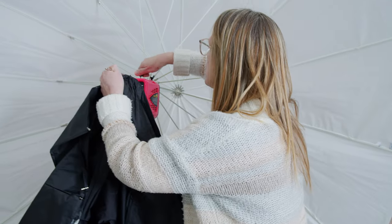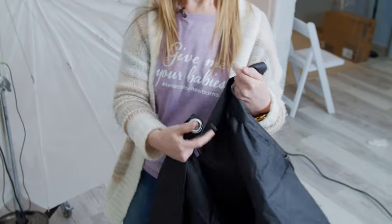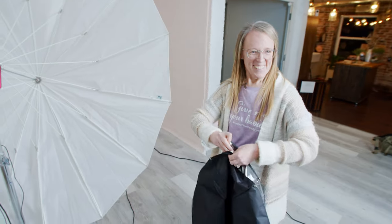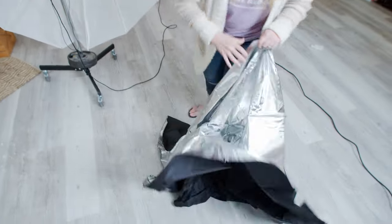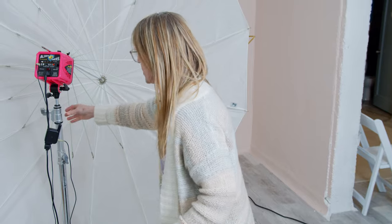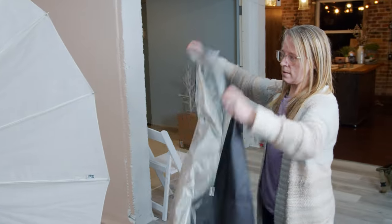It looks like these tips just connect onto the umbrella tips. So I'm just going to open it up — oh, it's silver on the inside! That is fantastic. I don't know if I just didn't read all of the description on their website, but that means I don't have to worry about buying the silver umbrella.